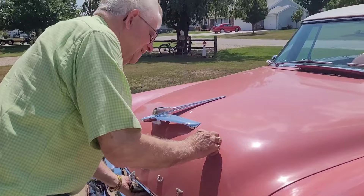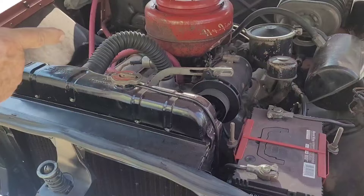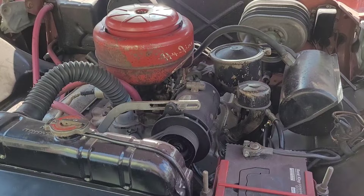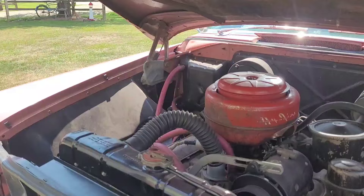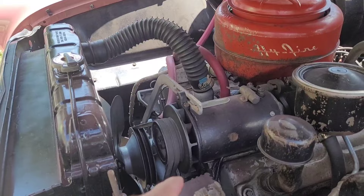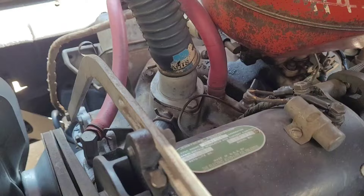It's a little harder to restore because the generator and power steering are all on one side. The power steering is being run off the back of the generator — just like a '58. The generator is branded Chrysler Corporation, though it almost looks like a Delco unit.